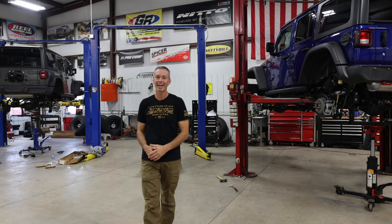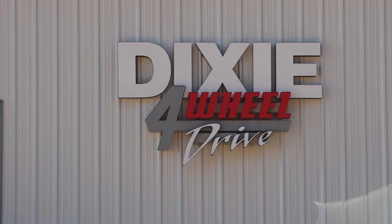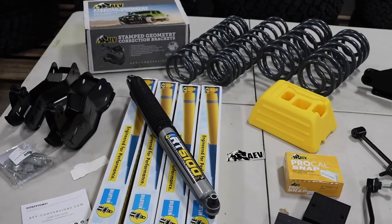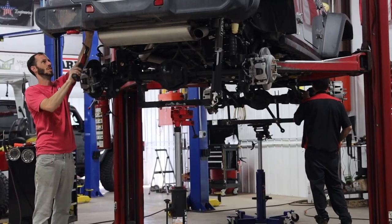Welcome to Trail Recon. I'm Brad, and I am super excited about the project we are doing here at Dixie Four-Wheel Drive this week. We have a really unique opportunity to do something that I don't think has ever been done before — six bone stock Jeeps, six different lift kits, and the ability to install them so I can give you my opinion on how well they performed.